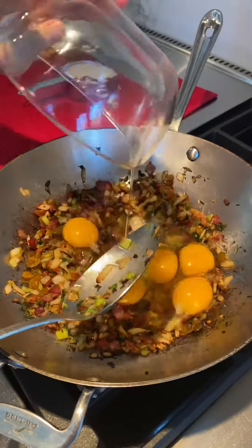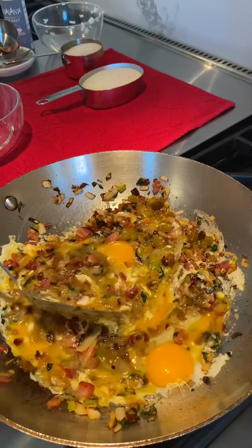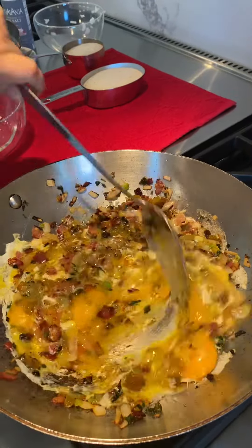The eggs — you're going to do this kind of like scrambling the eggs like this.